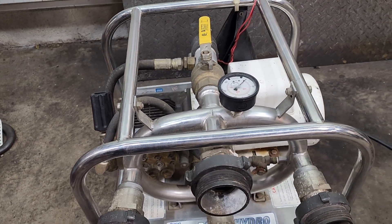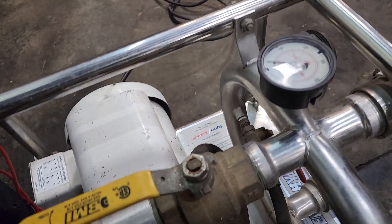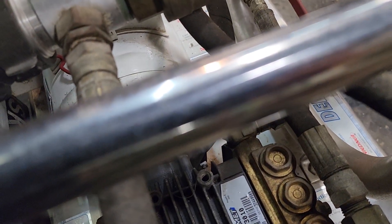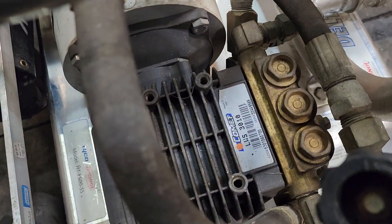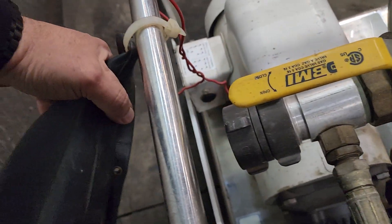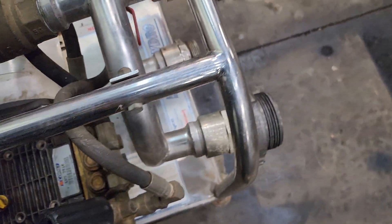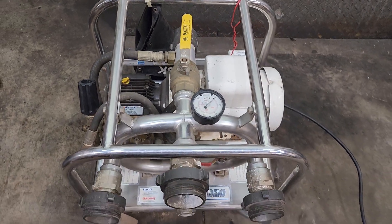Pretty much the only thing I can show you without hooking this thing up to water is that — and I don't think you're supposed to run this dry — but it's nice and quiet. Motor runs perfect. You got a pump here, a couple of adapters that are on it, and I think this is for adapters, but this bag is empty and looks like all the adapters are on there anyways. But that's the unit.